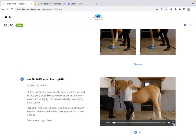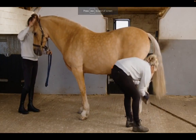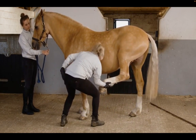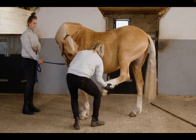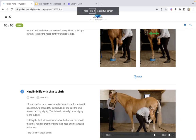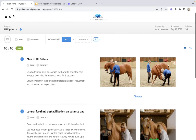This next one is a very challenging exercise — also for the handler. For anyone working with horses, you need to get pretty strong to be doing this. It's a more advanced exercise, a bit of a cross between a core exercise and a destabilizing exercise, so we can get more clever and advanced with those.